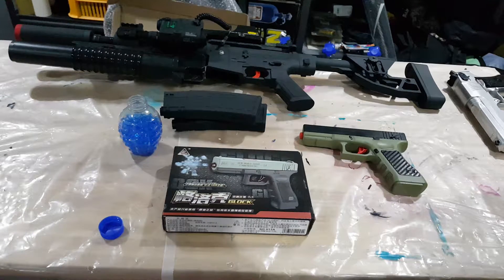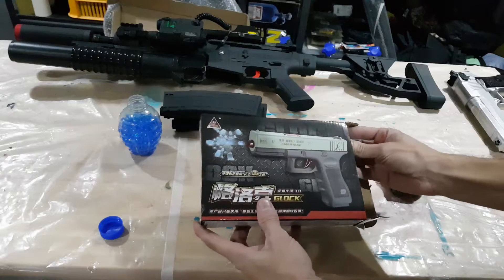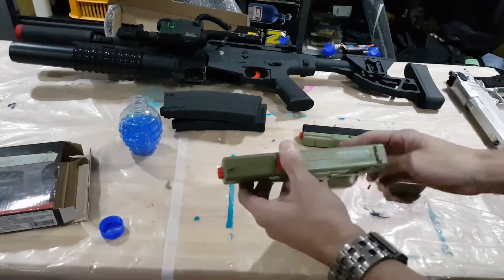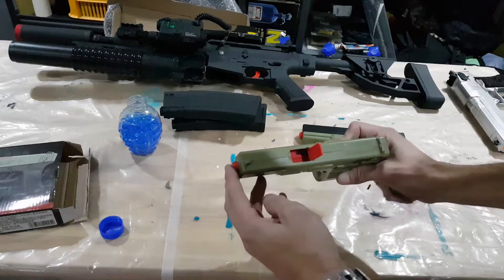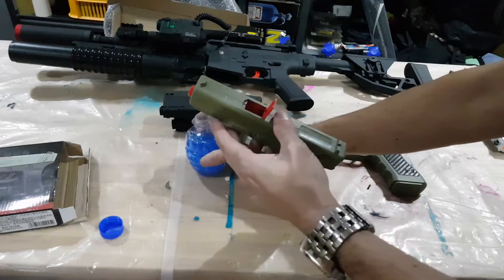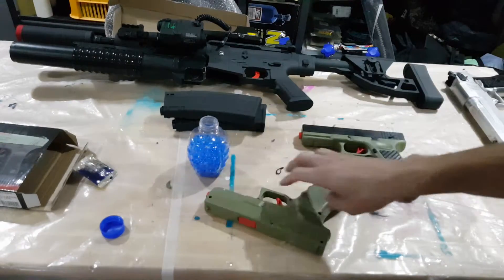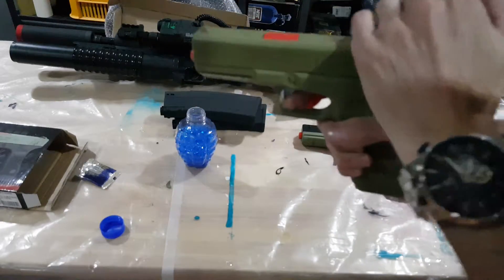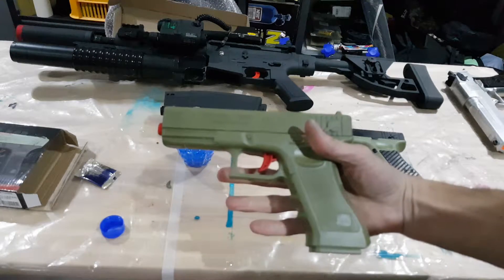I'd like to do a quick review on the manual Glock gel blaster. This is how they come out of the box if you paid a little bit more for one; if you bought it cheaply online it probably came in a plastic bag. They take a six millimeter gel ball which goes in the top, and I've got a few here which I've already put some water into. When they come, you get them in a little bag, soak them in water and they swell up to about six millimeter size.